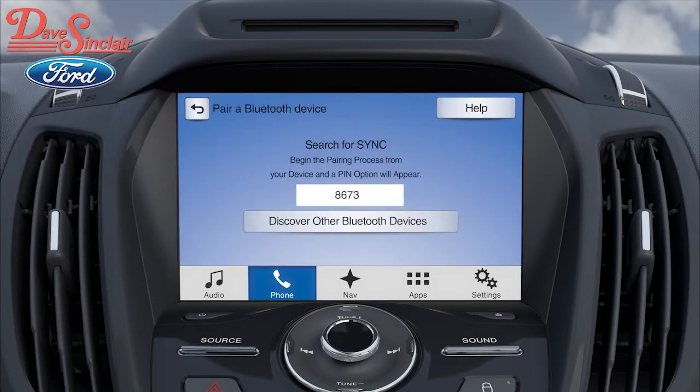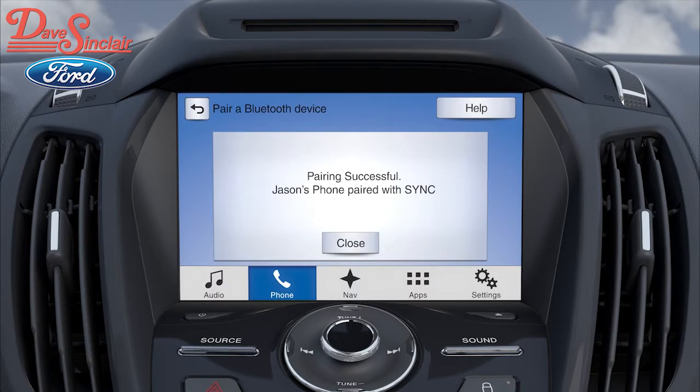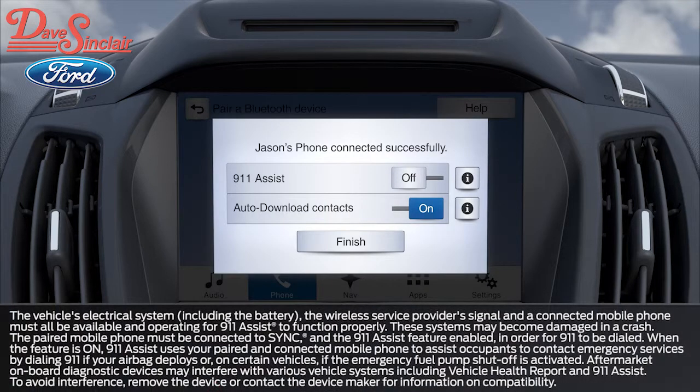If your phone does not support this type of pairing, you may have to enter the four-digit code that's displayed on the screen into your phone, and then press Pair. You'll know that your phone is paired when you see a Pairing Successful message with the name of your paired phone on the display screen. And SYNC 3 will automatically download your contact list.